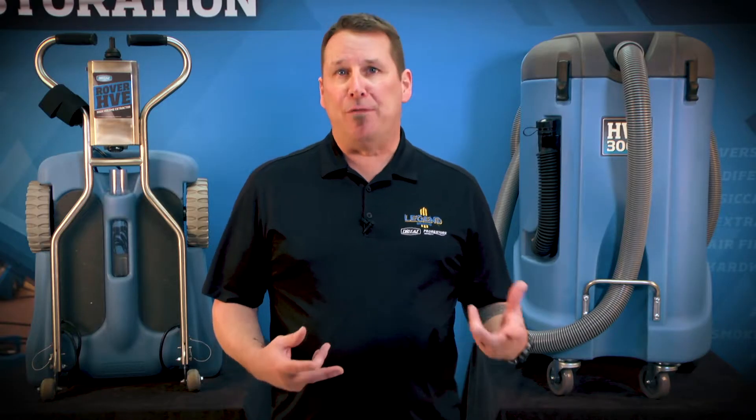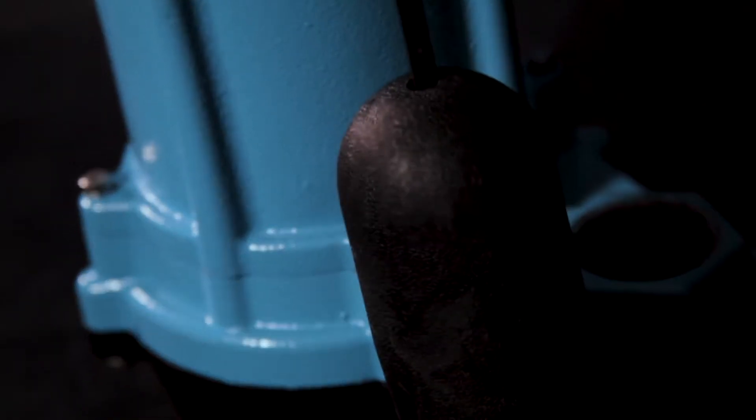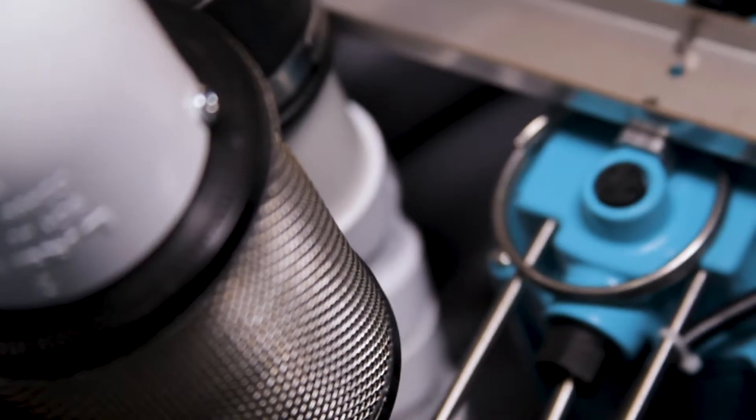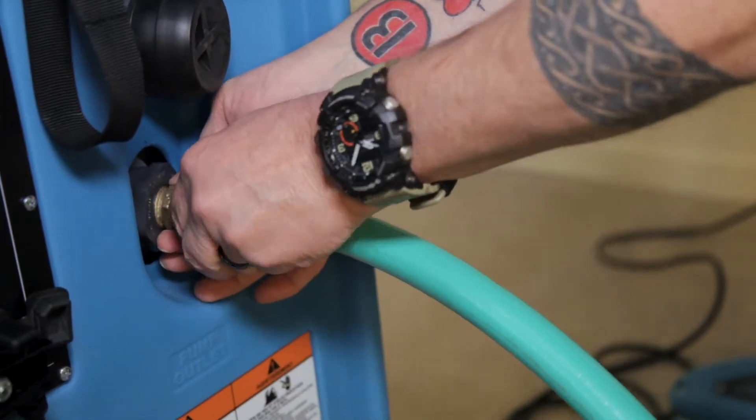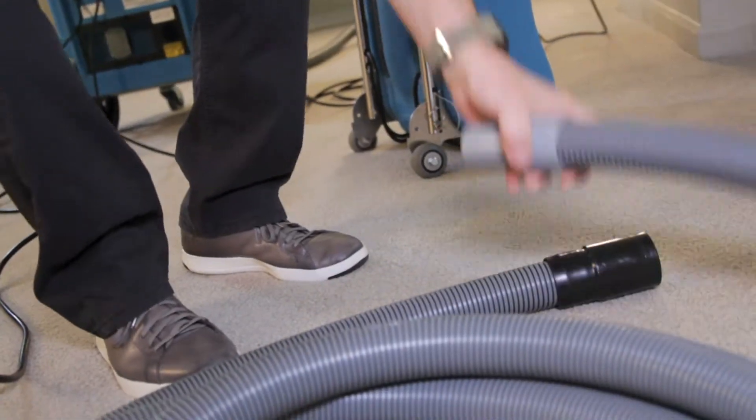Unlike competitive units that use a plastic sump pump, the HVE-3000 comes with a clog-resistant high-volume industrial pump that handles up to a half-inch solids. You can connect a three-quarter inch garden hose, but to really ramp it up, use an inch-and-a-half hose to pump out the maximum output of up to 50 gallons per minute.